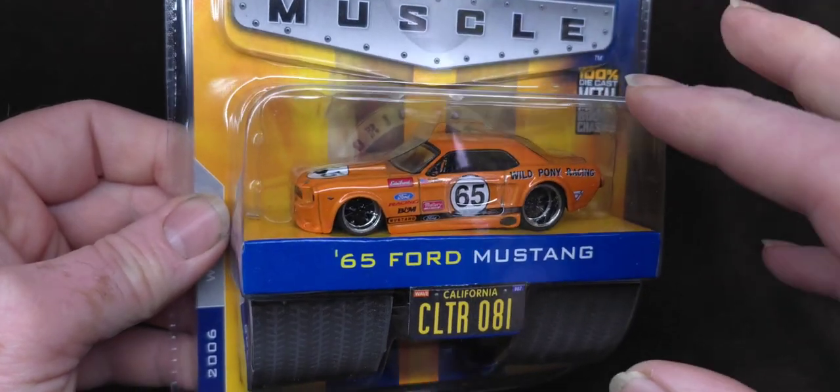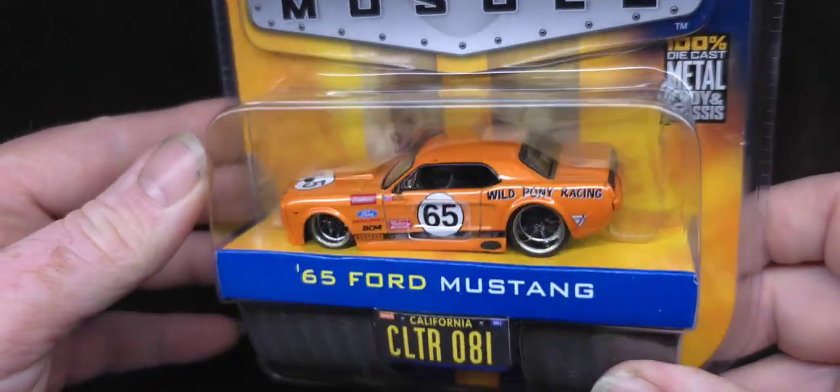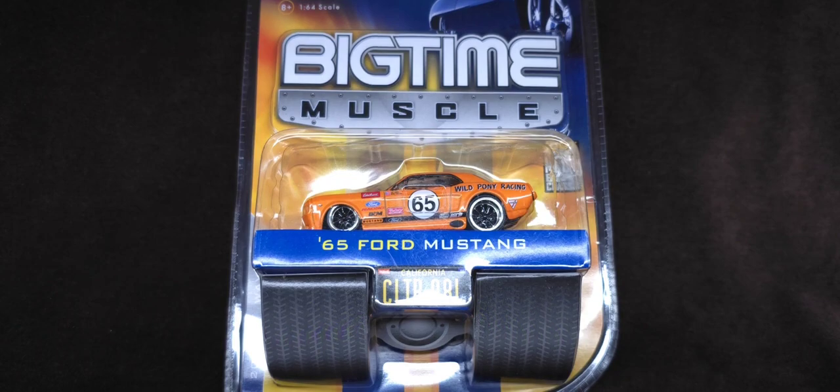I don't really collect these, but when I saw this thing on the WhatNot app, I was like, oh, that's cool. Plus, I got a really good deal on it, so we're going to open that.